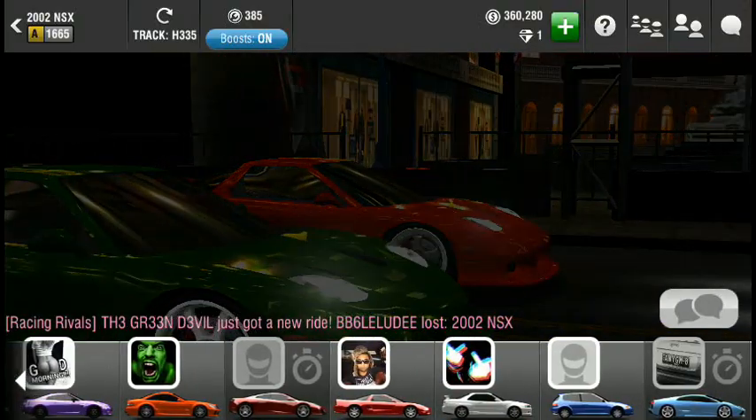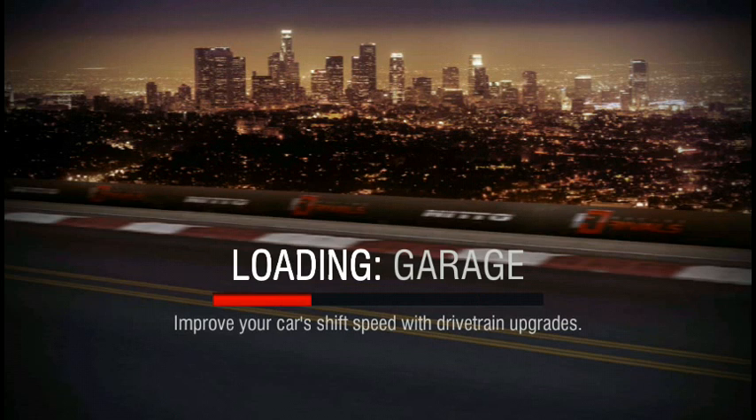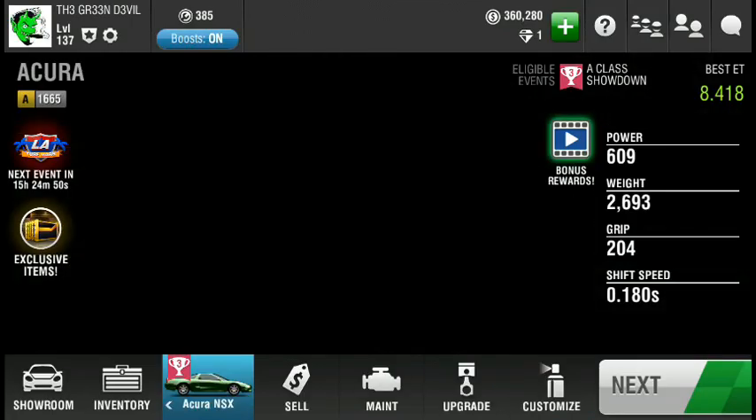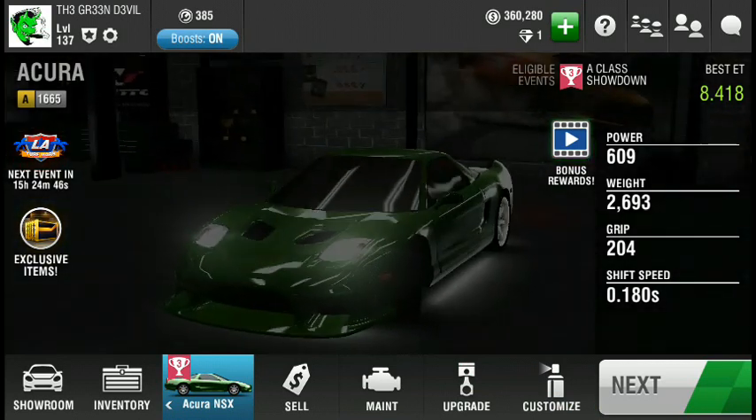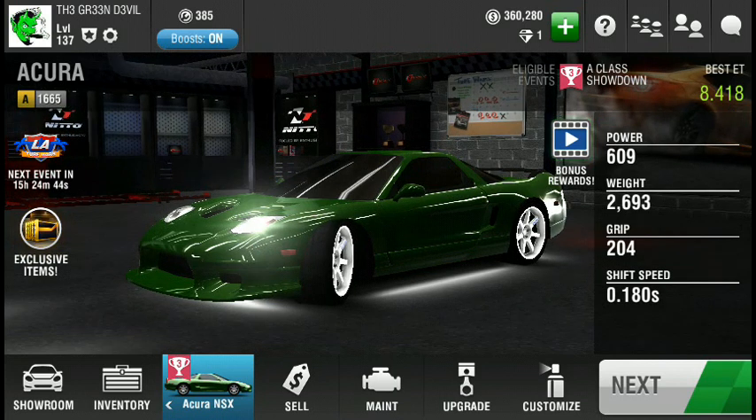All right, chicken! I race the Acura a lot. I'm going to be putting out a video about my biggest giveaway after I give away the two cars — or I might be doing it tomorrow, I don't know.